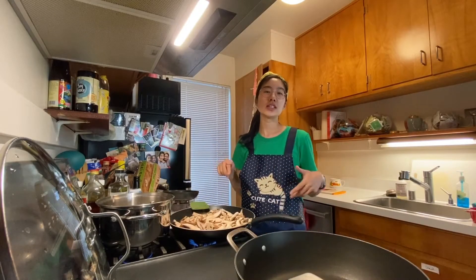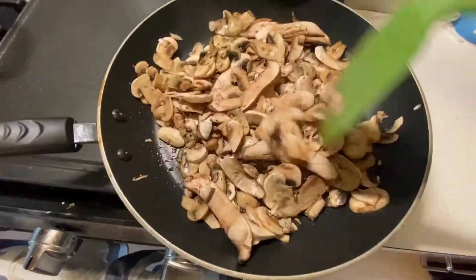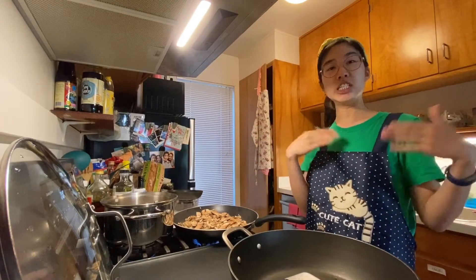I'm going to cook this until it's softened — looking more cooked. While this cooks a little bit more, I'm going to start on the next step which involves a different pan.